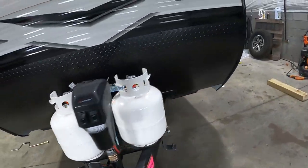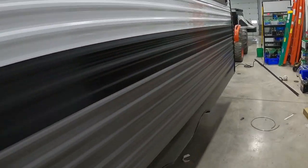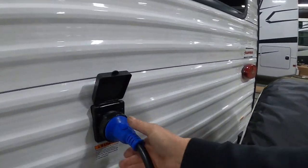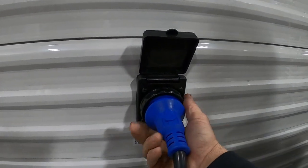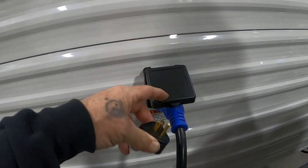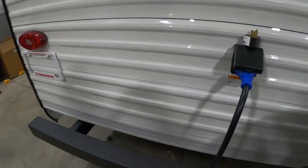Now we can hook up our power and water. Your power cord plugs in all the way at the rear — it's a big long 30-amp cord. These go in at about 10 o'clock and turn to the right, then put your black washer on. Should you need to plug into a 110, your convenience pack includes a 30-to-15-amp reducer in case you ever need to plug into a standard 110 outlet.